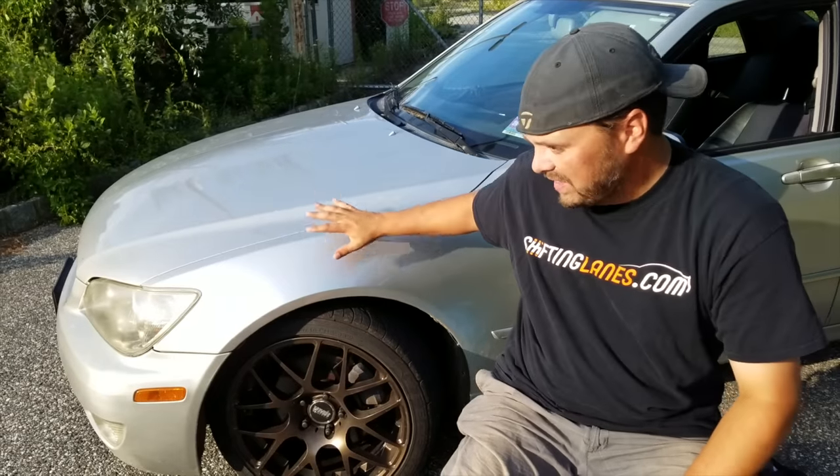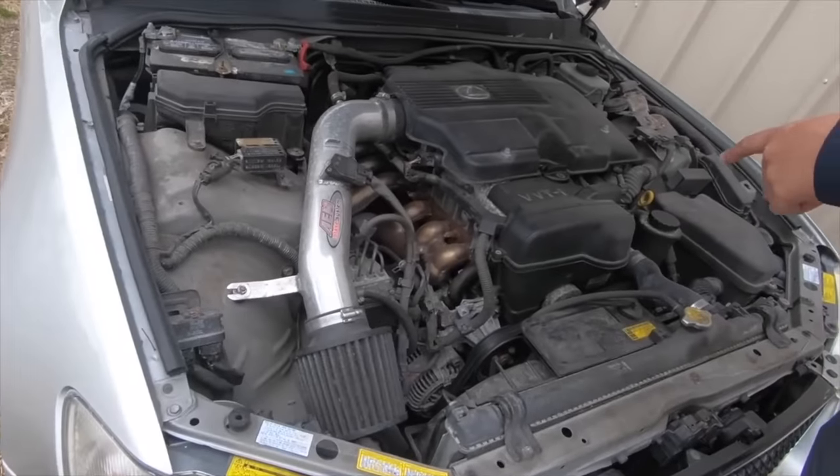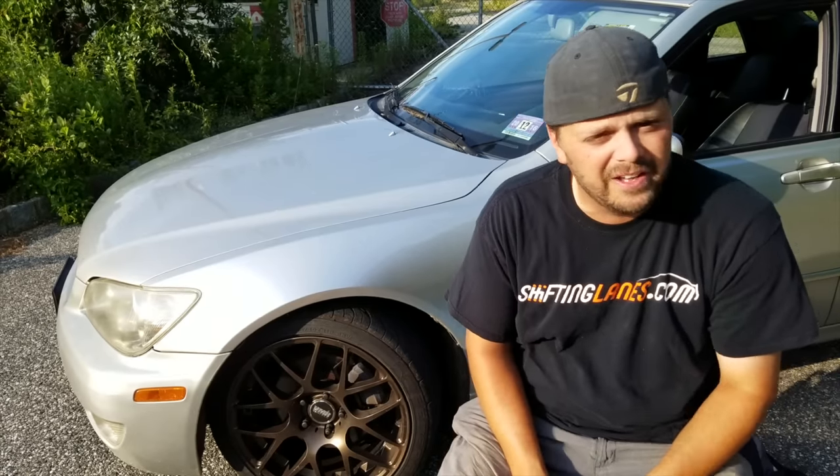Let's start with what exactly we have here: a 2002 Lexus IS300. The 300 stands for the three-liter straight-six living under the hood. That is a 2JZ-GE, which was the naturally aspirated variant — not the GTE, which is the one that makes Supra fans, let's just say, need a new set of pants.